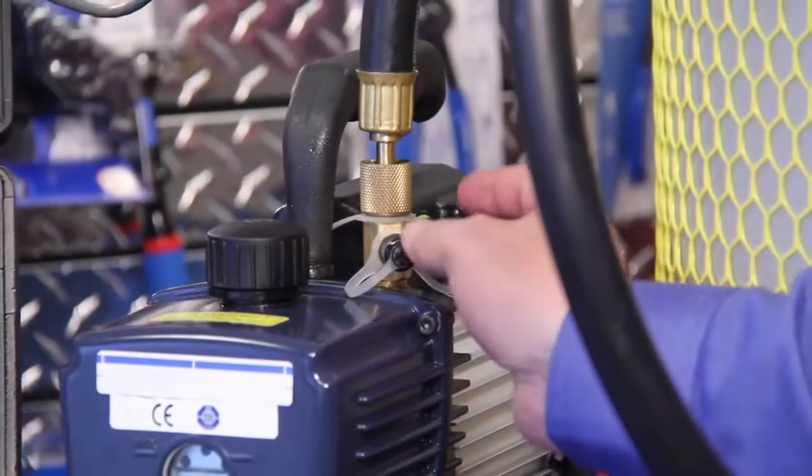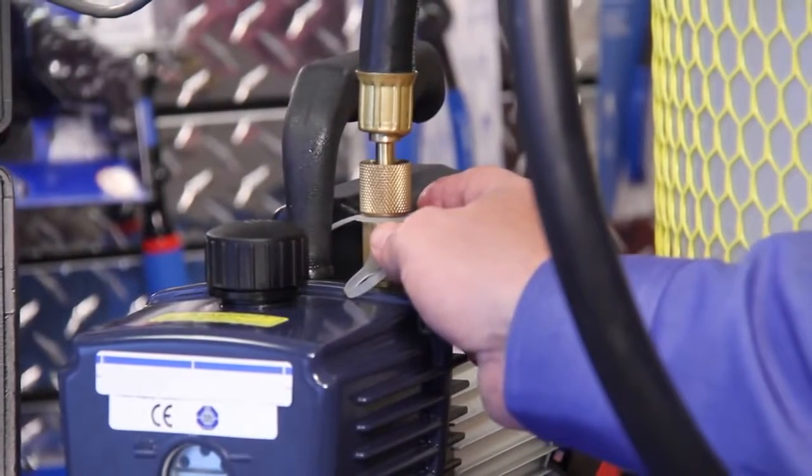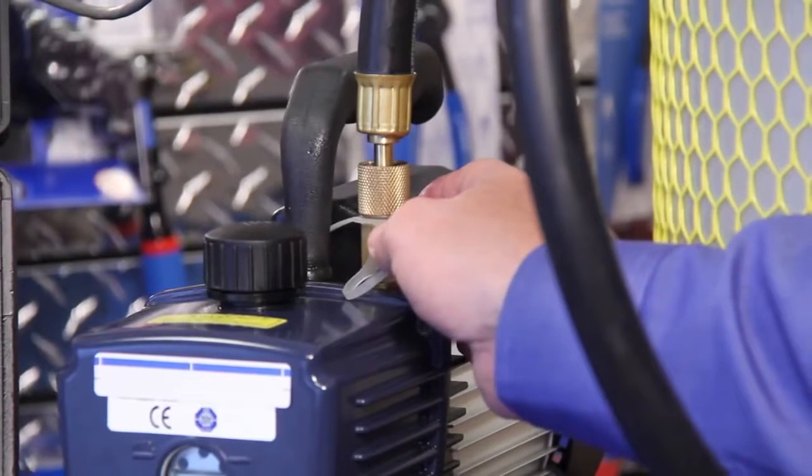We want to make sure that we closely check these areas for leaks before we blame the vacuum connections at the sensor, because we can leak from anywhere in the system.